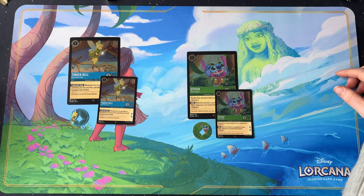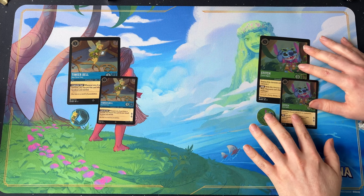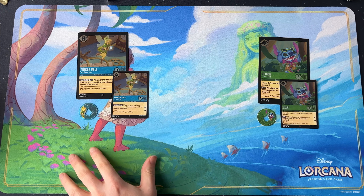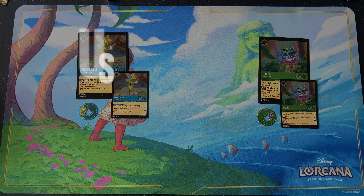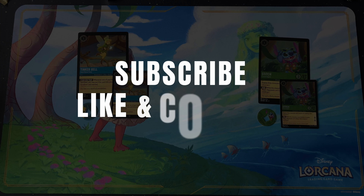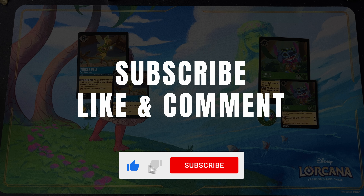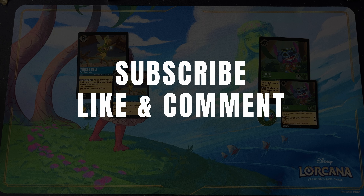As we said, we are going to be doing a giveaway on these cards. For two lucky winners, we'll be giving away either the Stitch collection or the Tinkerbell collection. To enter the competition, all you need to do is be subscribed to our channel, like this video, and comment letting us know which character in this new set — Into the Inklands — you are most looking forward to playing and why. We'll choose two separate winners at random. Closing date will be Friday the 1st of March. Thanks for watching this unboxing of the gift set — good luck in the competition and keep an eye out for more videos coming very soon.